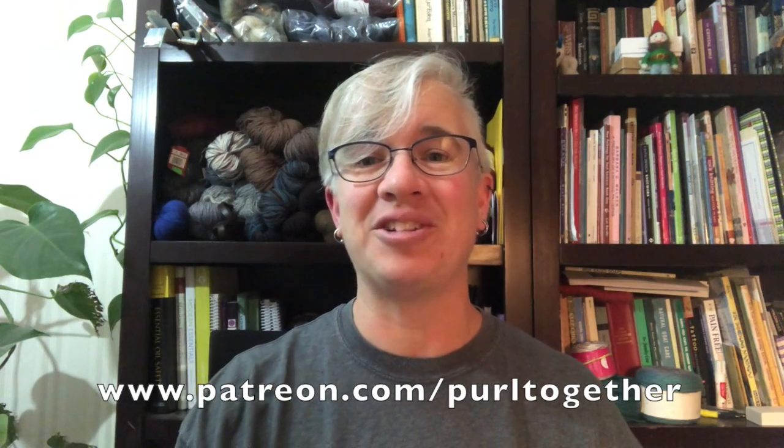Before we get started, I want to welcome three new patrons to our Purl Together patron family. A hearty thank you to Judy McGuire, Susan Lenko, and Carolyn Lambert. Thanks so much for pledging your support — doing so helps keep these videos coming each and every week. If you're interested in becoming a patron, head over to patreon.com/PurlTogether. I'd love to see you over there as well.